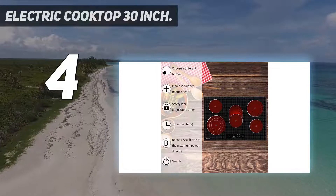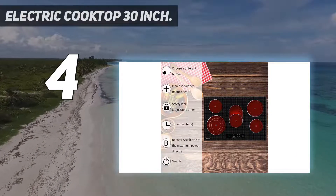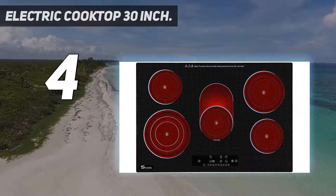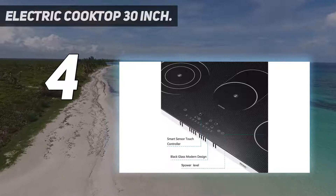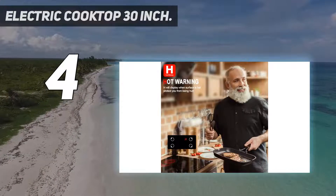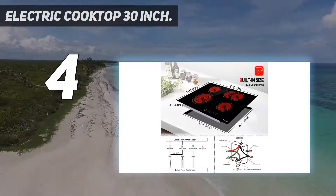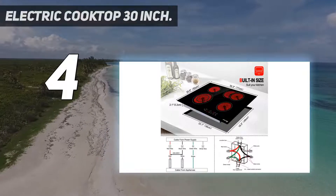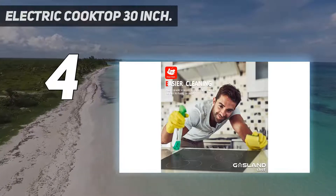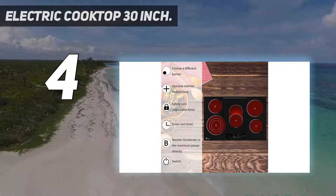This product was developed and manufactured strictly following North American norms. The electric stovetop has different protection functions to ensure safety, such as child safety lock, overheating protection, auto shutdown protection, and residual heat warning. It also comes with a multifunctional timer — you can use it as a reminder when cooking or set a specific cooking time. It will automatically turn off at the end of the set time, and you can set the time up to 99 minutes.